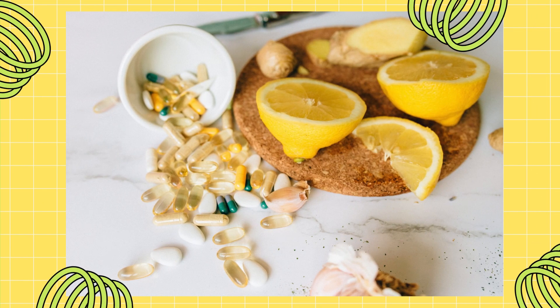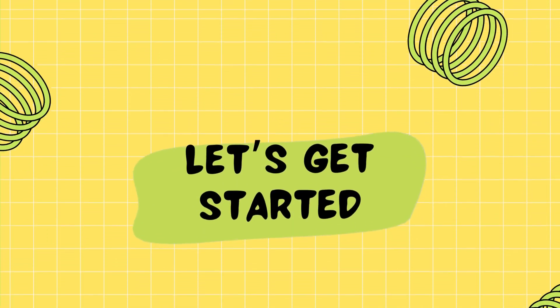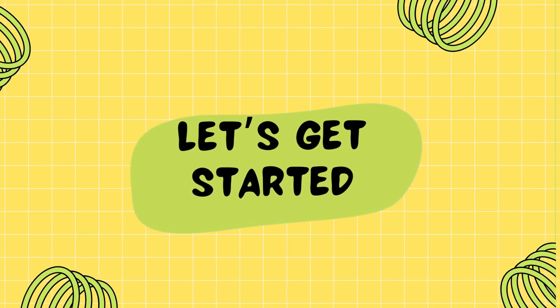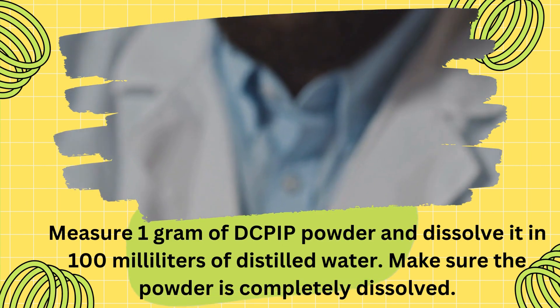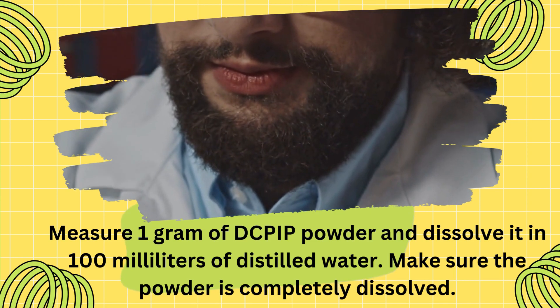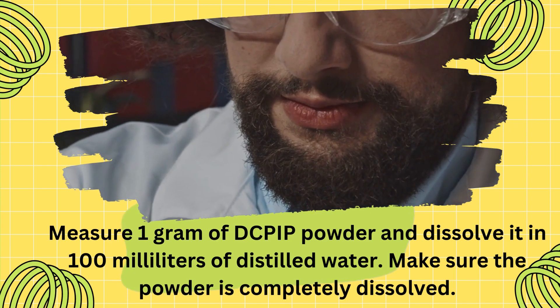And here we have some vitamin C tablets, the star of our experiment. To get started, let's create our DCPIP solution. Measure 1 gram of DCPIP powder and dissolve it in 100 milliliters of distilled water. Make sure the powder is completely dissolved.